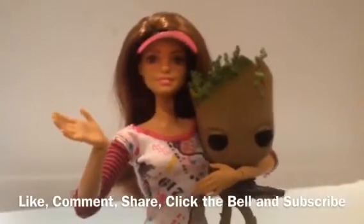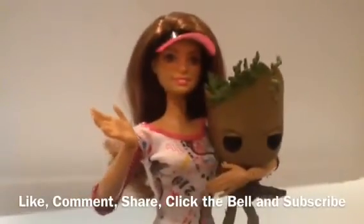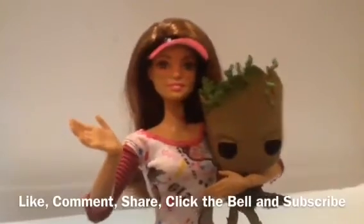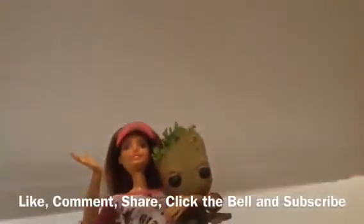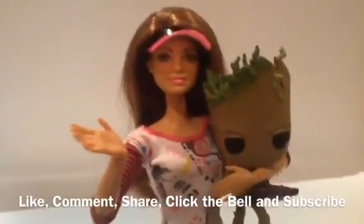Anyways, I hope you all really liked this video and really liked this Groot bobblehead. Please like, comment, share, click the bell to be notified when I post the next video, and subscribe if you haven't done so already. I'll see you all in my next video. Bye!